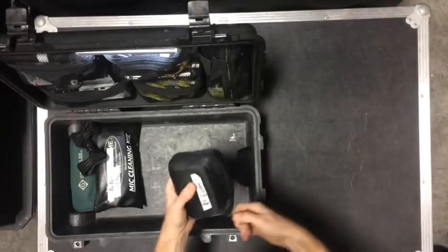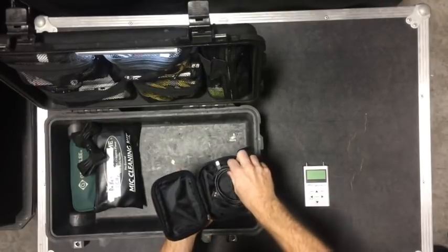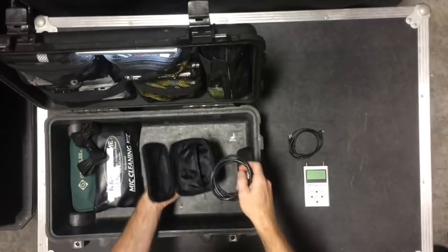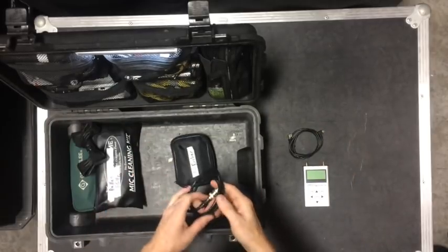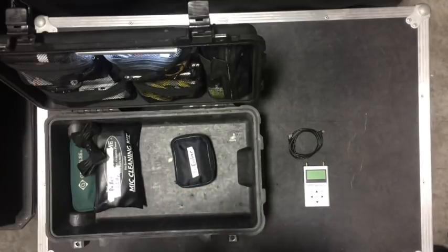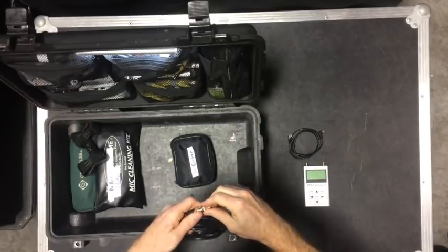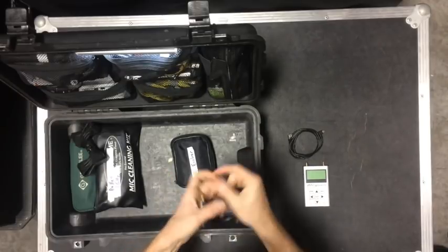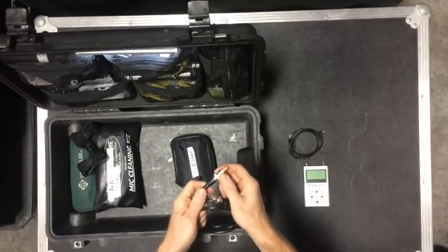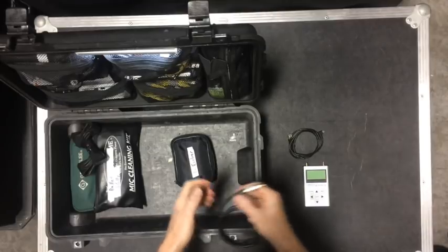The RF Explorer — I have the 6G combo. There's a USB cable to hook it up to the laptop. I run Vantage, which is RF Venue software. This is a BNC to SMA connector that I can hook up to the wireless receiver output to see exactly what the receiver is seeing. I need an attenuator on there — I have yet to put one on.